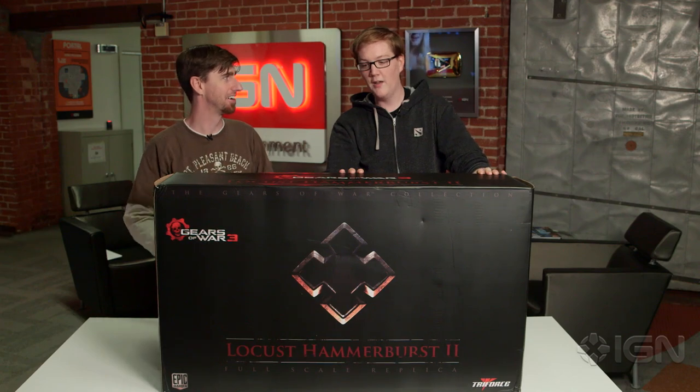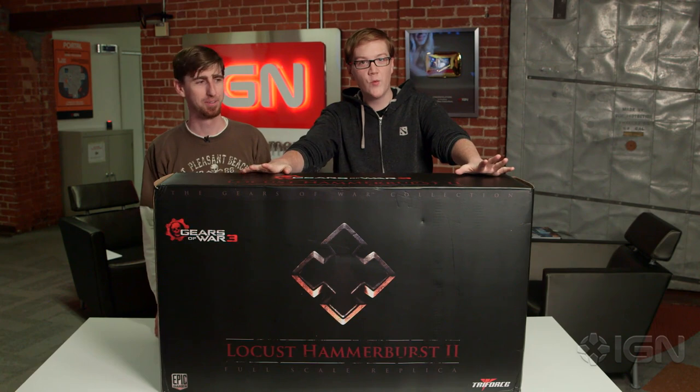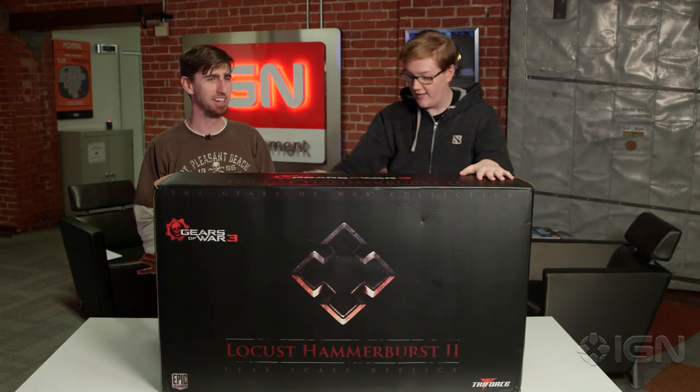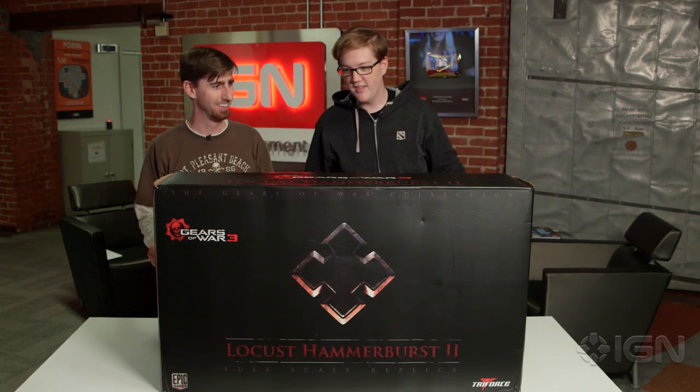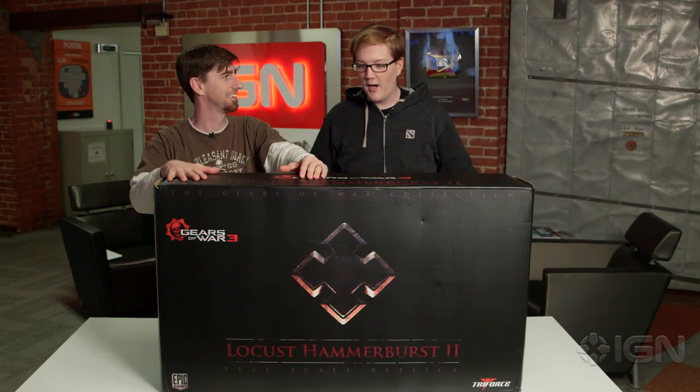That's me. And Mitch, what the hell is going on here? This is the actual biggest box in the universe and it is home to the Gears of War 3 Hammer Burst replica. This is a one-to-one scale deal, right? Yeah, there were 500 of these made. This is full-scale — this is what it looks like in the Gears of War universe. How much is this gonna set me back if I'm insane? Just $850.